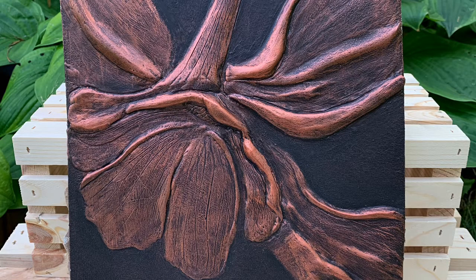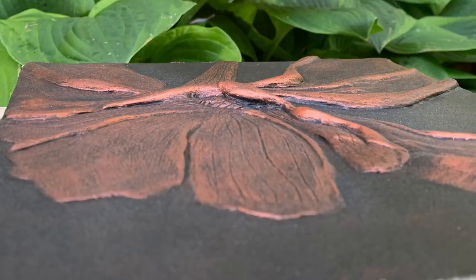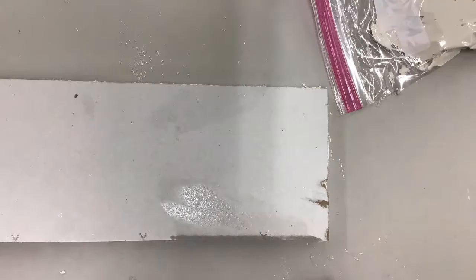Here's an example of what your project could look like. Remember, you're looking for something from nature that you can create a design from, using joint compound in an additive process on a piece of sheetrock.